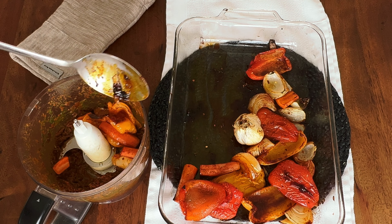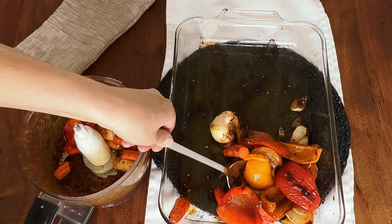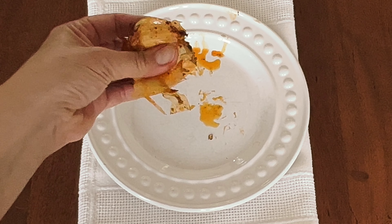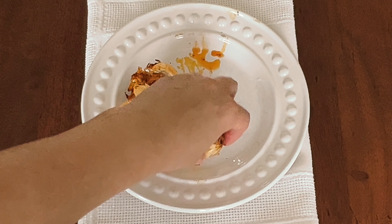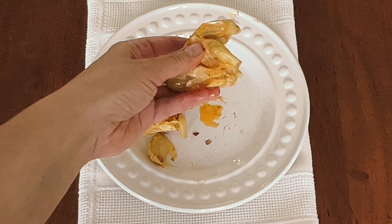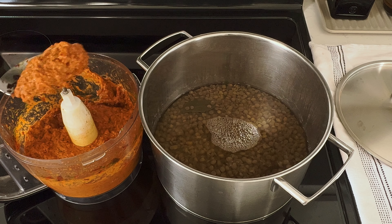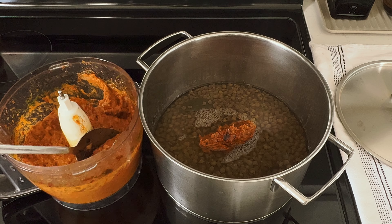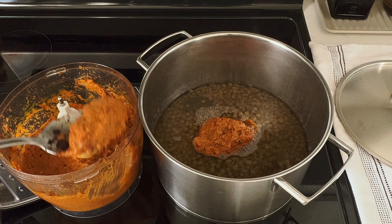We'll add all the vegetables into our food processor. Now the tricky part — just squeezing the garlic out. That didn't really work, so I'll have to peel maybe every single piece separately — that's okay. Now we'll simply combine our cooked lentils and our baked and blended vegetables.